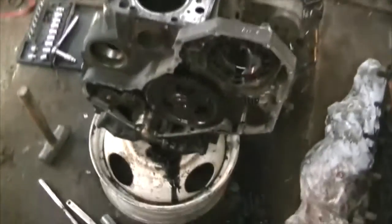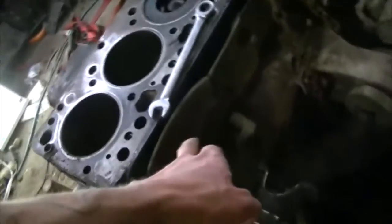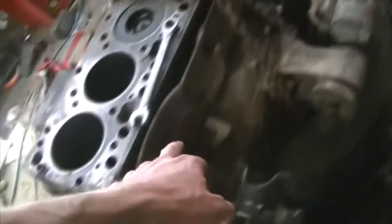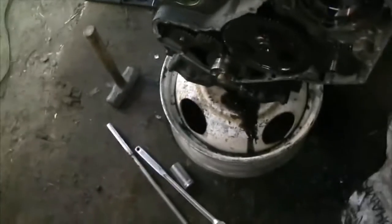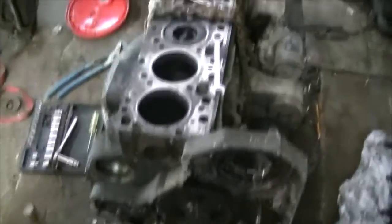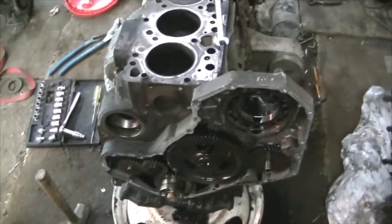Hey guys, today I want to get the camshaft out. I'm going to try to get the power steering pump and vacuum pump off. I'm probably going to have to expose all the lifters and whatnot, so that panel's got to come off. I might get the starter off and take the oil pump out. That's what's on today's agenda. Let's start this episode.